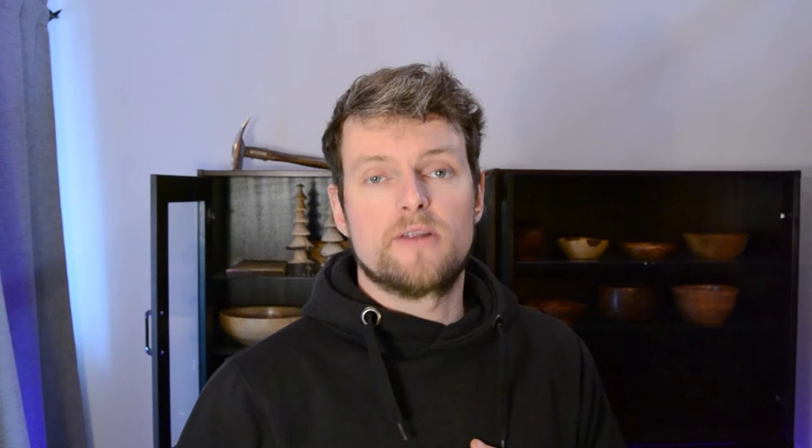Alright guys, that's it for me today. I hope you got some value out of this video. If you did, smash the like button — you know how it works on YouTube. Subscribe if you think this is something you might want to return to, or if you want to get updates on my recent uploads. I will see you again very, very soon. Bye!